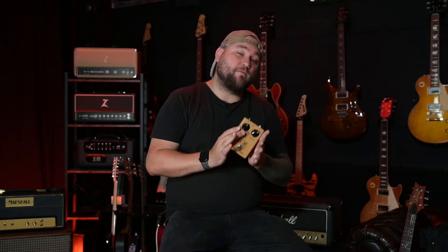Hey everyone, welcome back. I am very happy to say Ross pedals have been revived. I used to love these old pedals, so I figured let's do a review. We've got the distortion — let's just kick off with here's the clean tone I'm using and switching the pedal on.